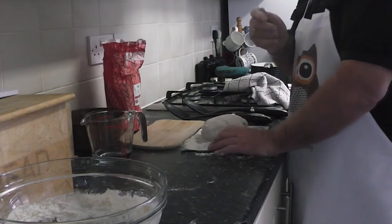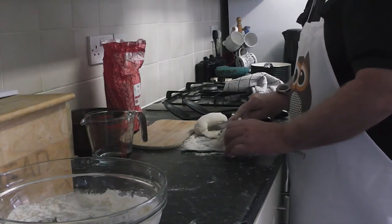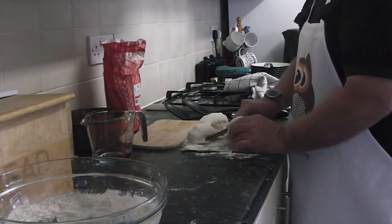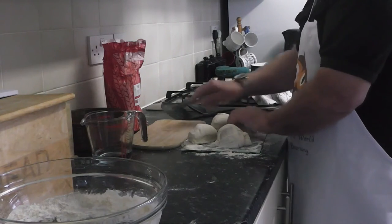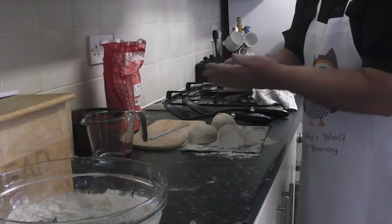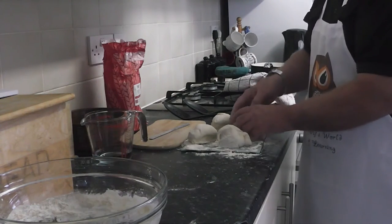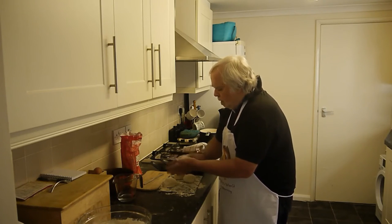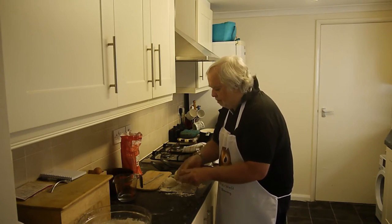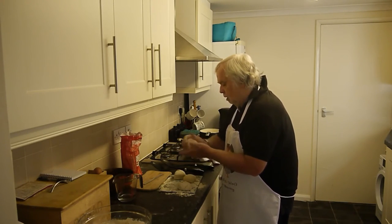The recipe says it makes four dumplings — I'm not convinced they're not going to be quite big, but we'll try anyway. This is where the knife comes in: cut the dough in four. I've decided to make it into six. Then you've done that, the next thing you need to do is roll each one of them into a proper ball. If you want nice pretty dumplings then try and get rid of all the cracks.